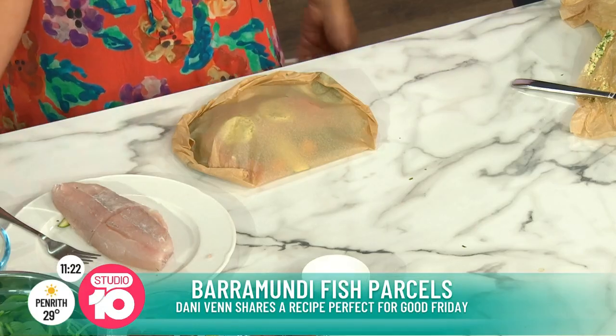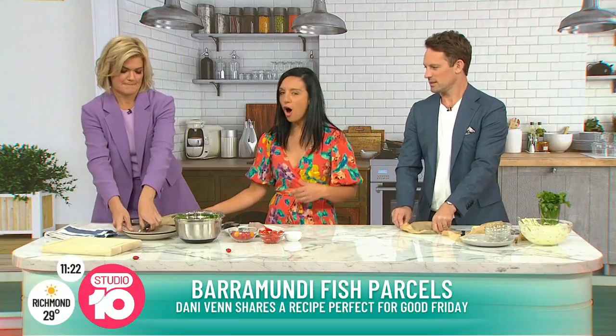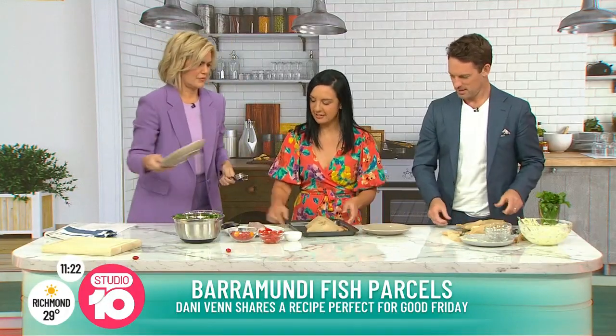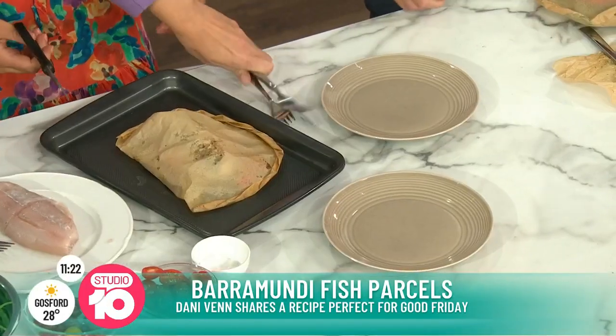You can also make this in advance - just chuck it in. When you're serving it up, would you serve it in the actual bag? I like to serve it like that because there's less mess. I think it's a bit of theatre as well. So this has come straight out of the oven.